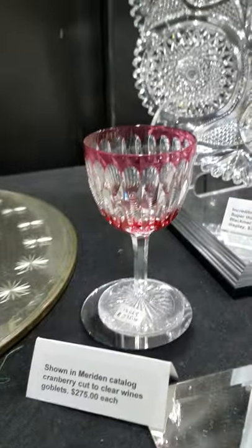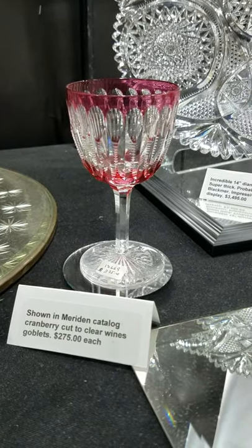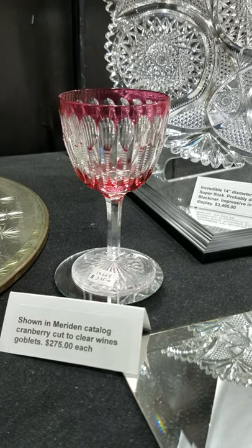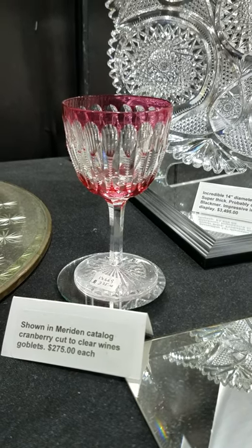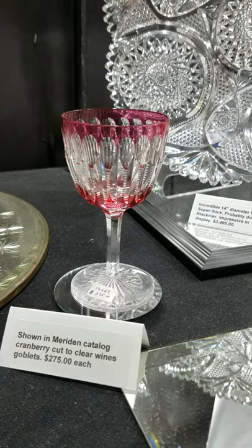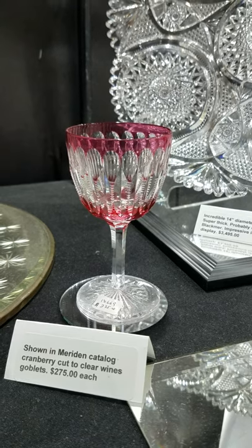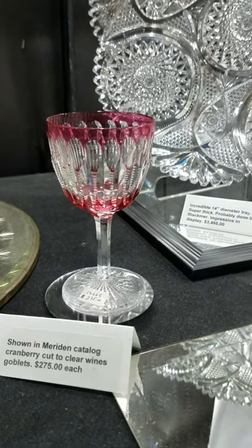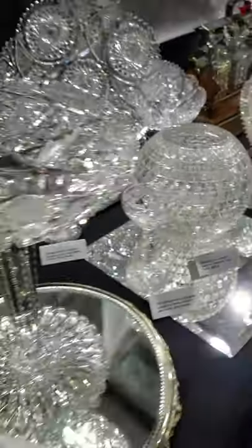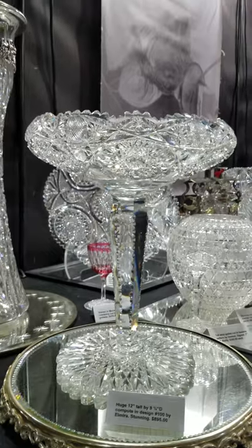These are Meriden cranberry cut-to-clear wine stems. Most people mistakenly think that Meriden did not do color, but I've owned a rainbow bowl in a documented pattern, a humidor in cranberry cut to clear with Wilcox sterling that was exactly pictured in the catalog, and these wines are pictured in the catalog. I have two left and they are $275 each.